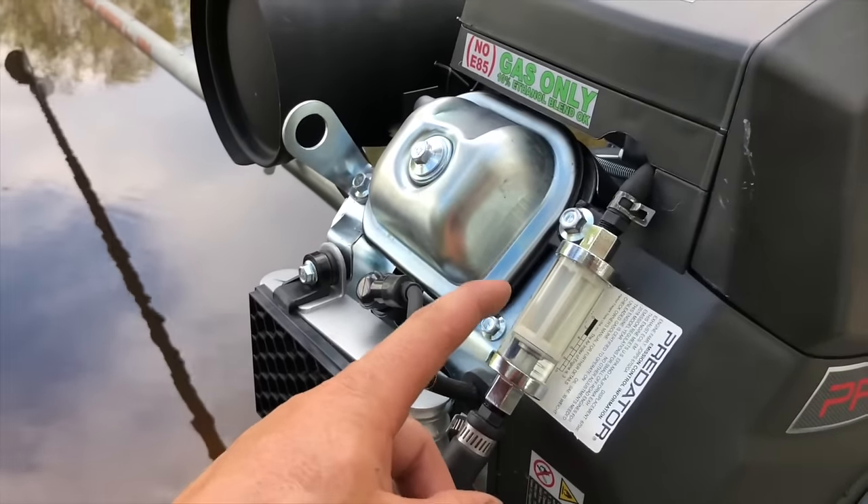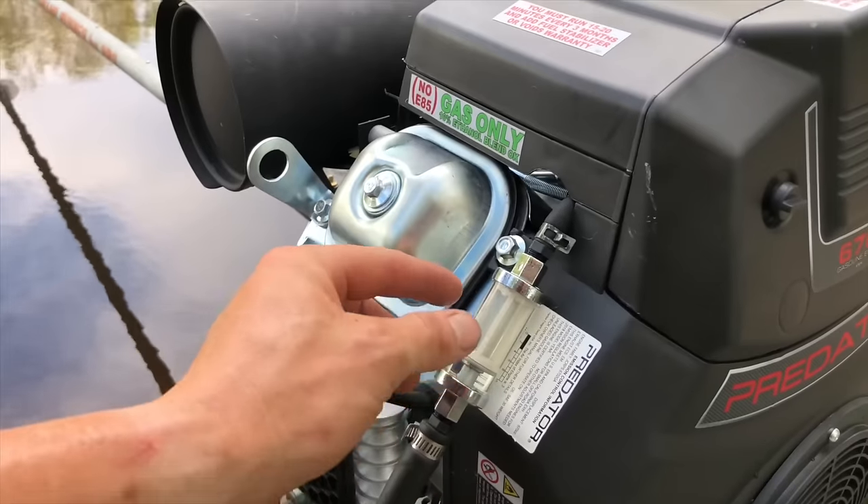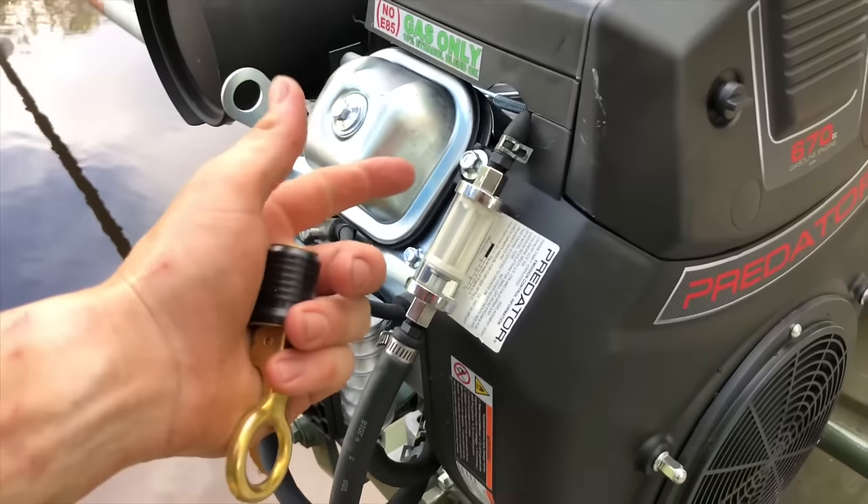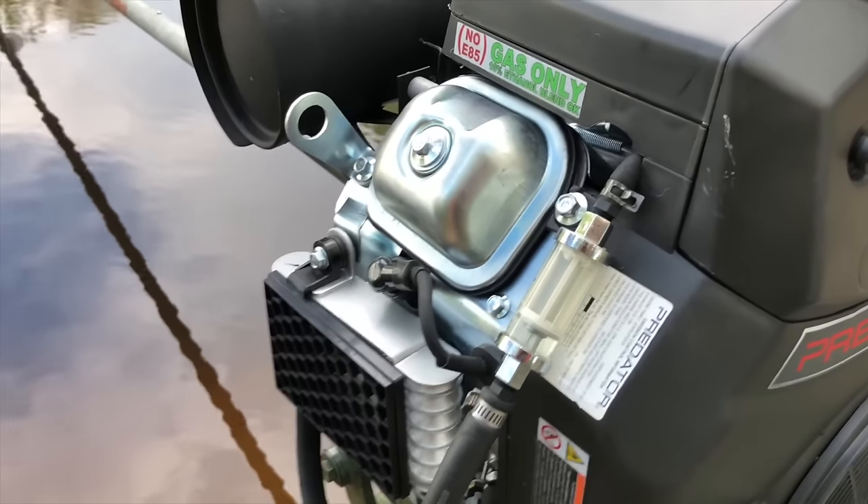I switched out the fuel filter that comes on this motor with an aftermarket one from Advance Auto Parts. It was like $11. You could probably get them a little bit cheaper on Amazon.